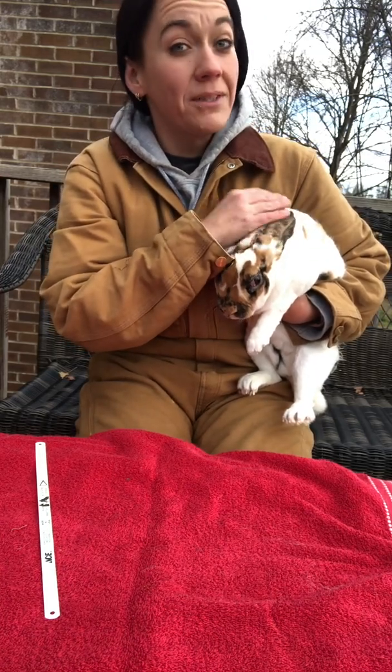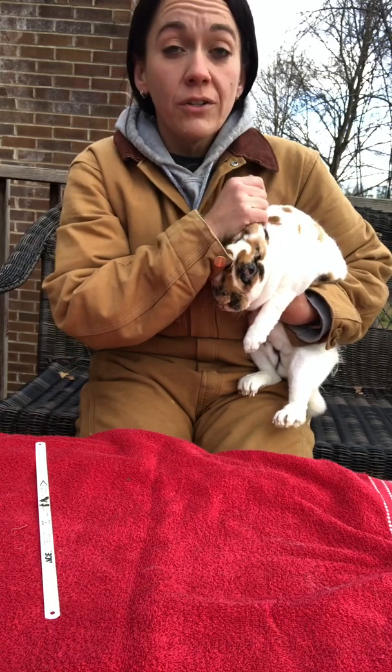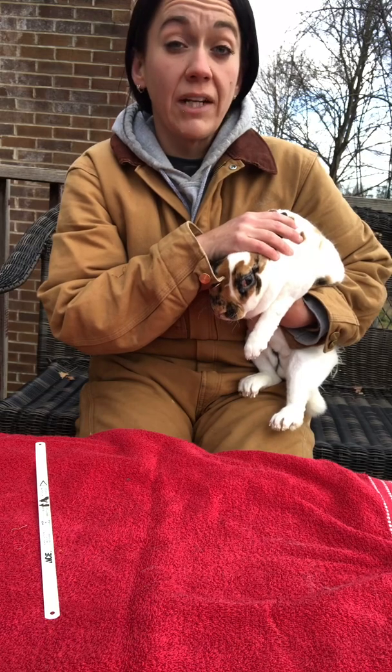Hey guys, Kaylin at Elvin Mill Farm. I know it's Friday and I said I wasn't going to do any videos on Fridays because Fridays are groceries, errands, and cleaning house. But I have to get this done today so I figured I'd go ahead and make a video about it.